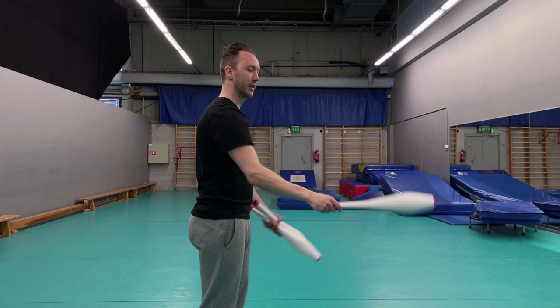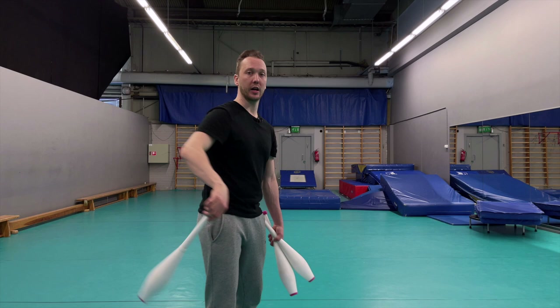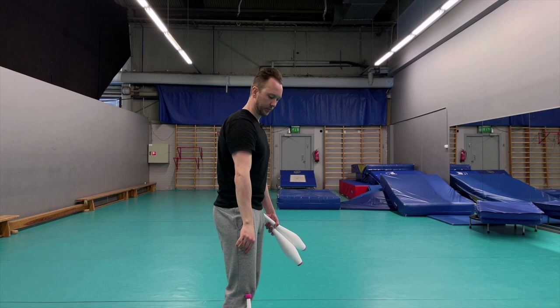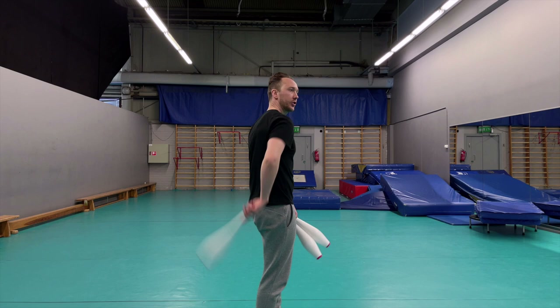We push it forward and slide, holding it by the knob. We want to do the penguin throw from the knob, so we slide it down - I'm holding with my thumb and index and middle finger - slide it down and throw up from this position. It's going to be a penguin. For beginners, think of it as a shoulder throw - keep your hand very steady.